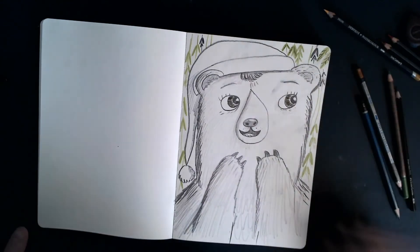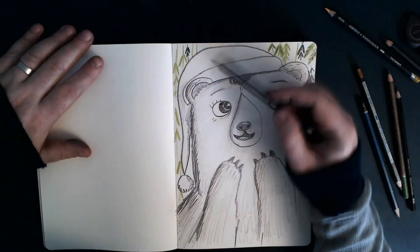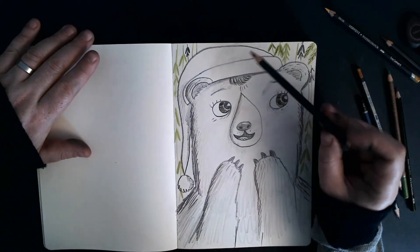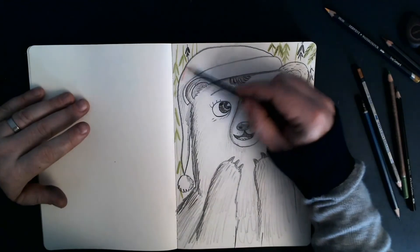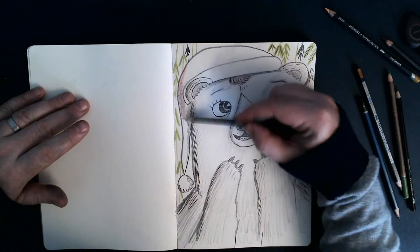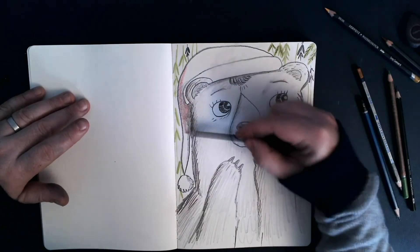So my final bit of colour. Now obviously she's got a very Christmasy hat on, so let's take a red — it's kind of red, it's more burgundy, but it's kind of a brighter colour. And I'm just going to very gently shade in her hat.